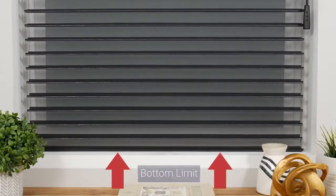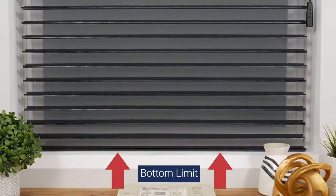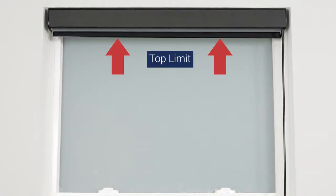Your shade arrives with upper and lower limits already programmed. However, you may choose to adjust these settings for your own convenience.